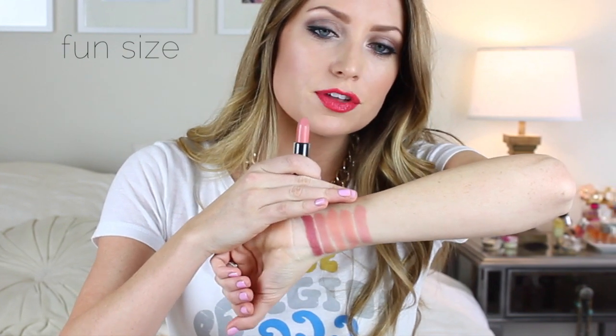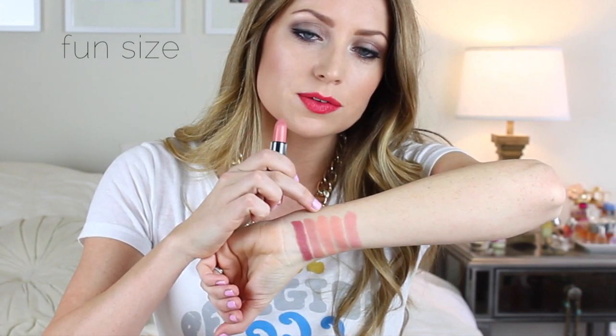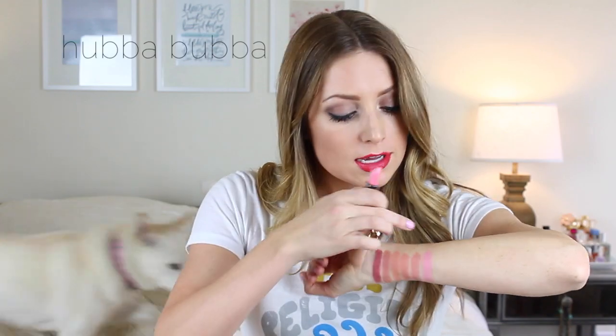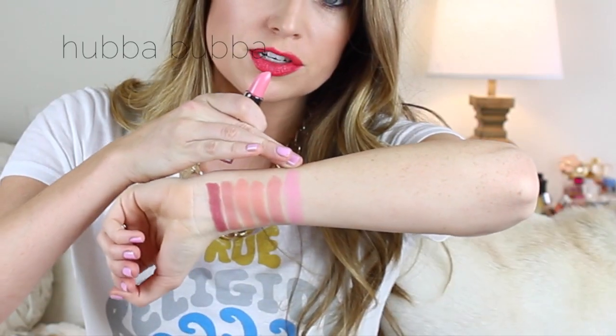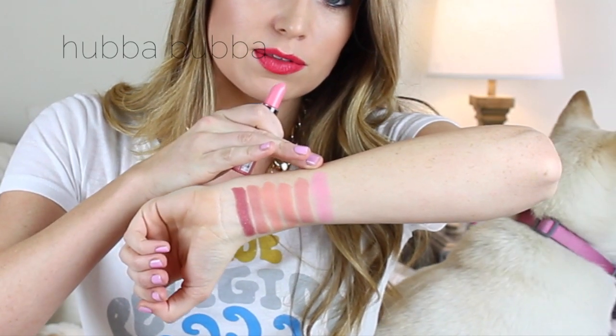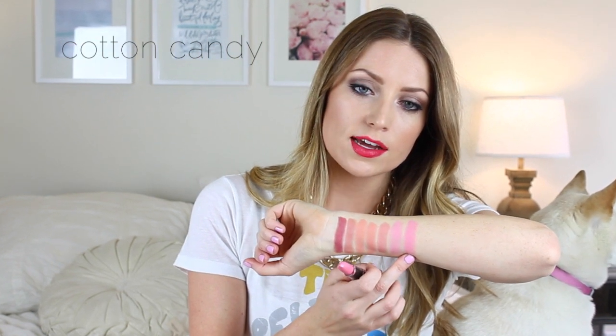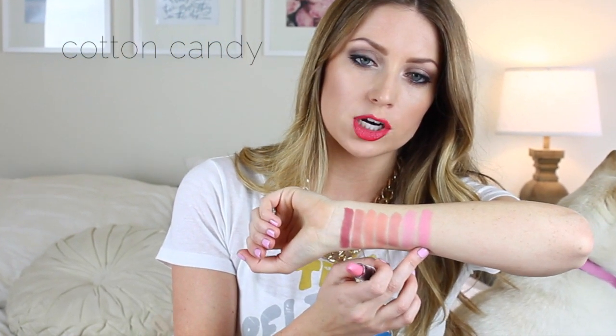Next is Fun Size. This is my favorite of the nudes — it's a little bit more on the darker side of the nudes. It's not as orangey as some of the others, but I really like this. It's really wearable and just a pretty pink nude. Next is Hubba Bubba. This is a really cool-toned pink. It has a little bit of blue undertones to it and it's also a little bit more sheer than some of the other ones. Next is Cotton Candy, which is a little bit more pigmented than the one before it and definitely a true kind of Barbie pink.